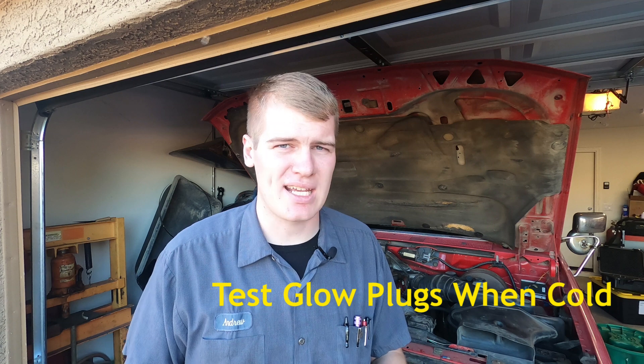7.3s rely heavily on glow plugs in order to start in cold conditions. Cold for a 7.3 is anything below about 70 degrees Fahrenheit. The first and most important thing you need to know about checking the glow plug system is you need to check them when they're cold, before they've been cycled.